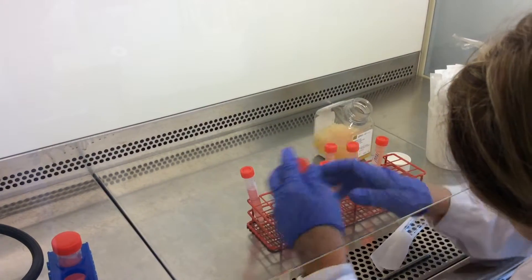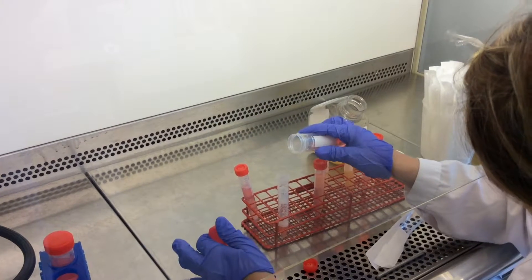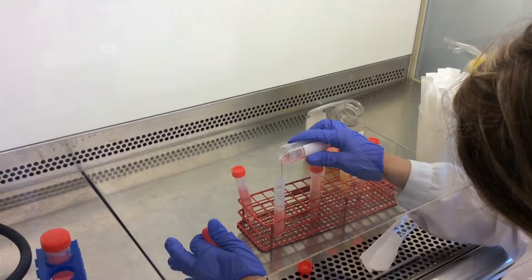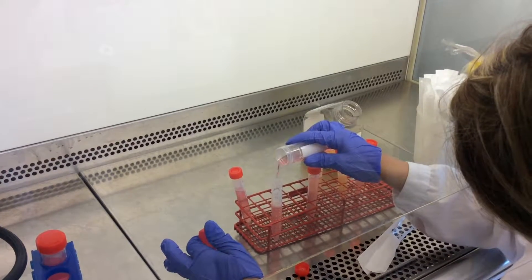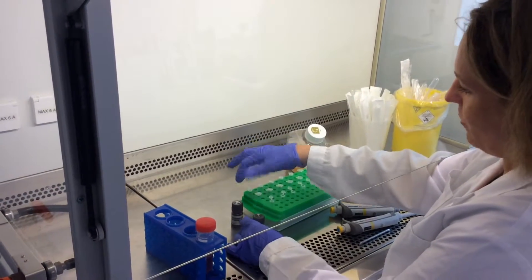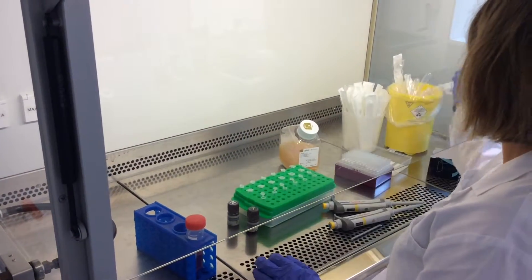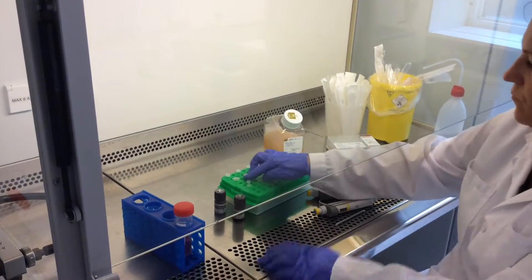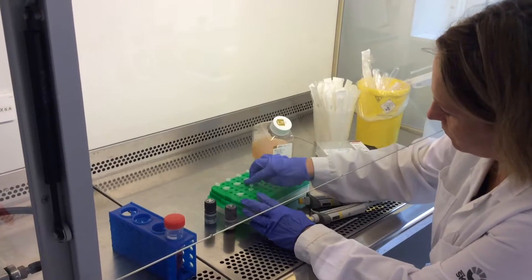She will now add fresh RPMI media to the cell suspension for one more wash. Magdalena is preparing the tubes for the counting of the PBMCs.